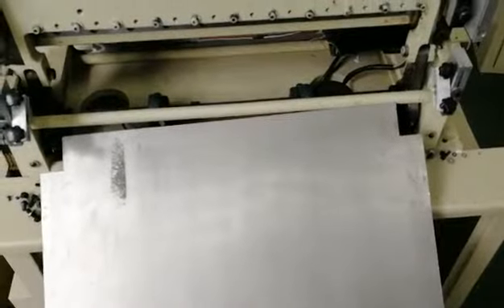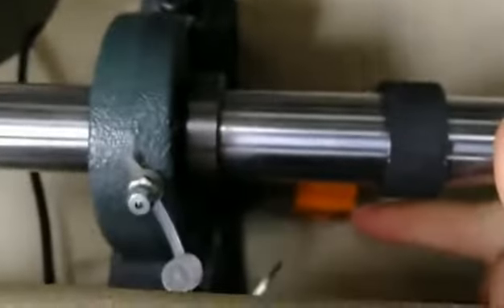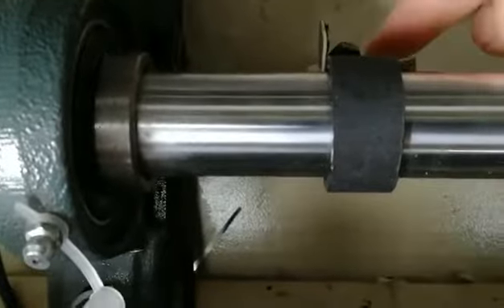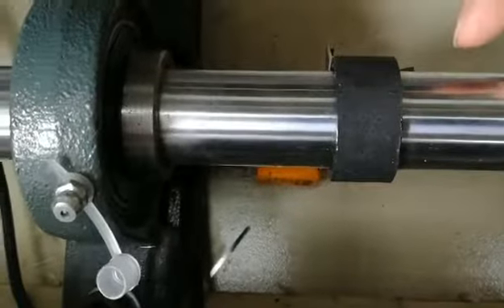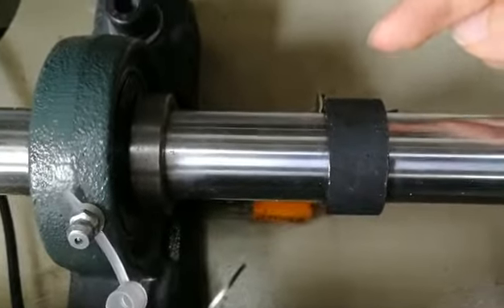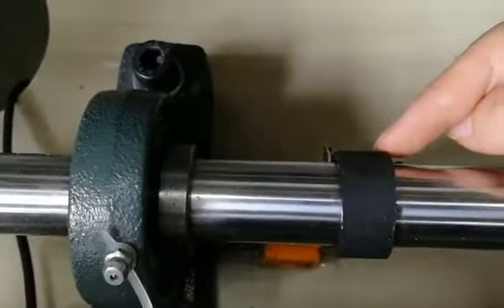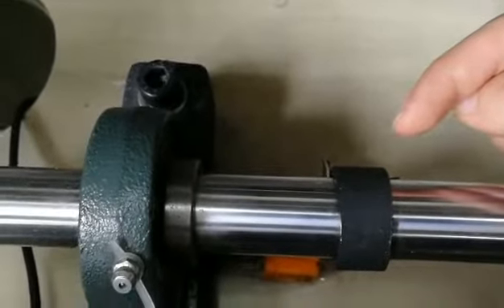After the material receiving plate is removed, you will find one L-shaped part and one orange part. You need to loosen this screw and you will find the L-shaped part can move clockwise and anticlockwise. You need to move this L-shaped part in either the clockwise or anticlockwise direction.